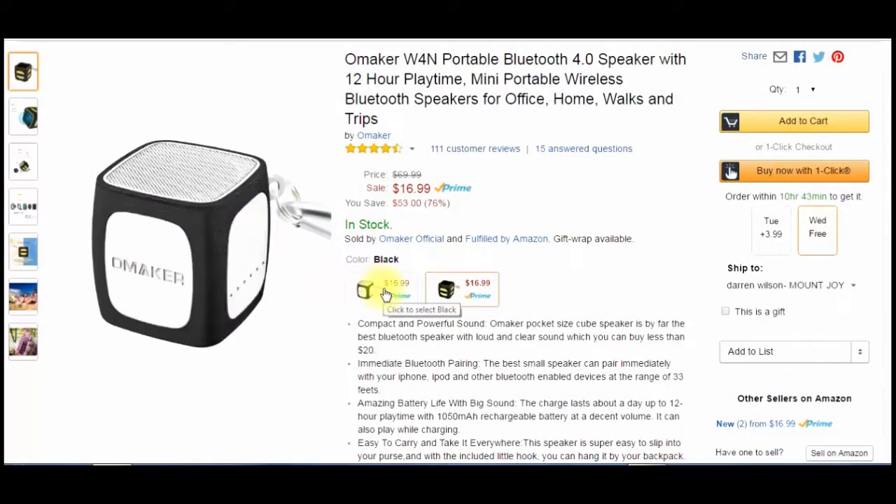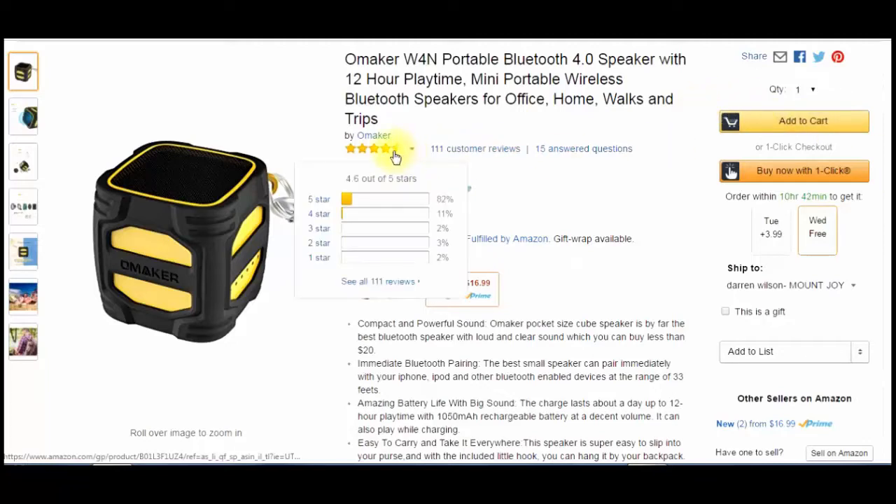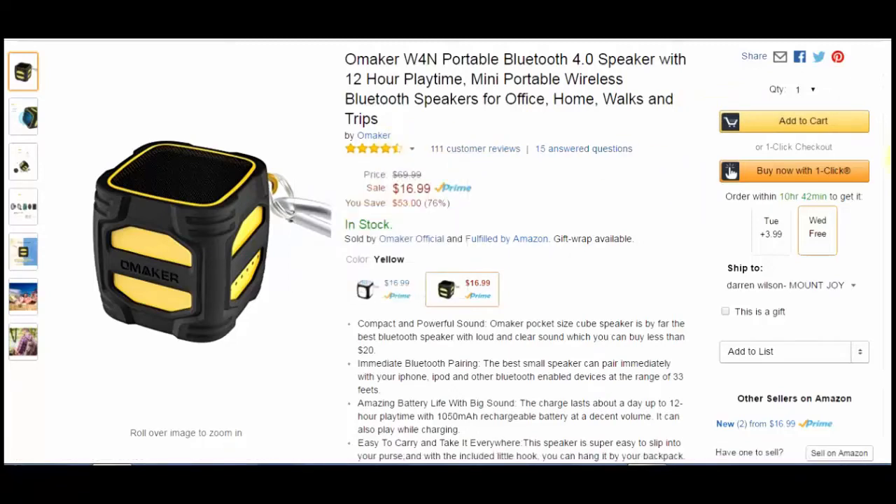It also comes in white, which I'm not a big fan of, so I didn't get it — I kind of wanted this one for Halloween. Great product though. Under $17 for a Bluetooth speaker is really good in my opinion. I've done a few reviews from Omaker and I haven't had a bad product from them yet. You can even see its ratings here — it's almost five stars all the time, so somebody else likes it other than me.